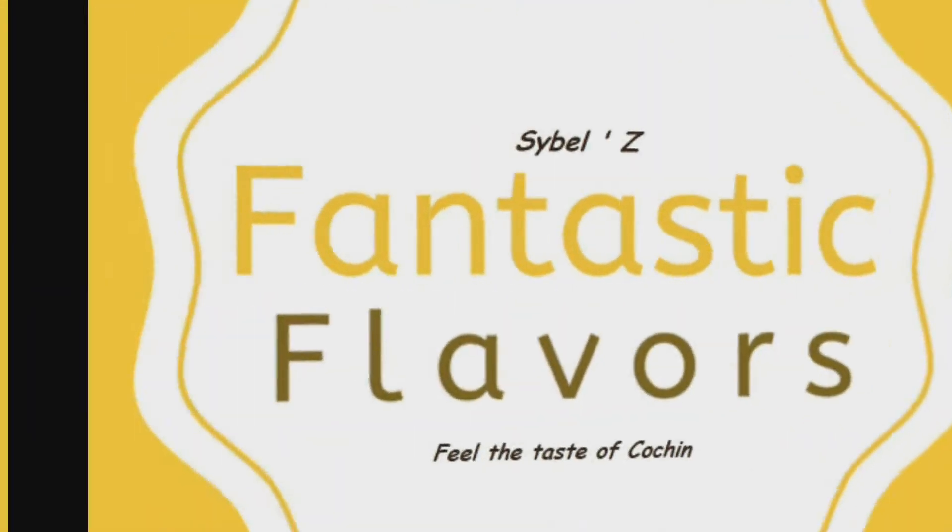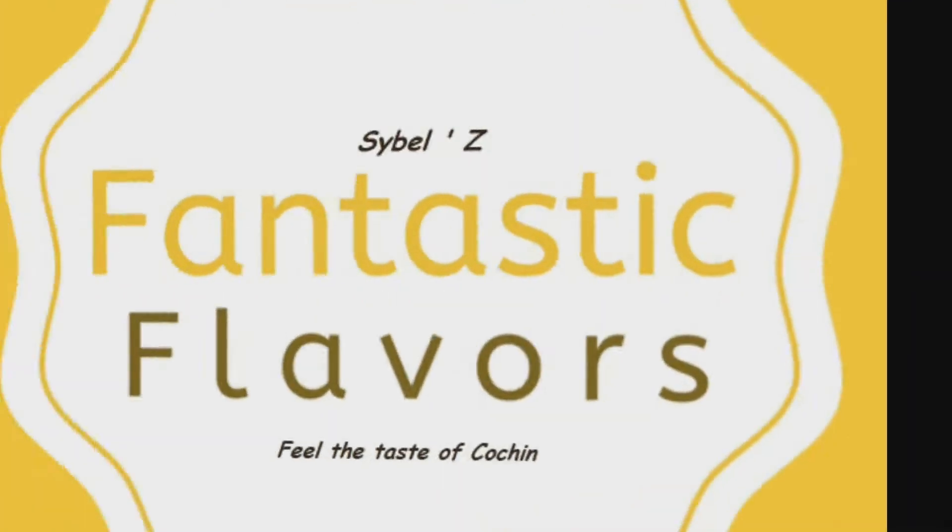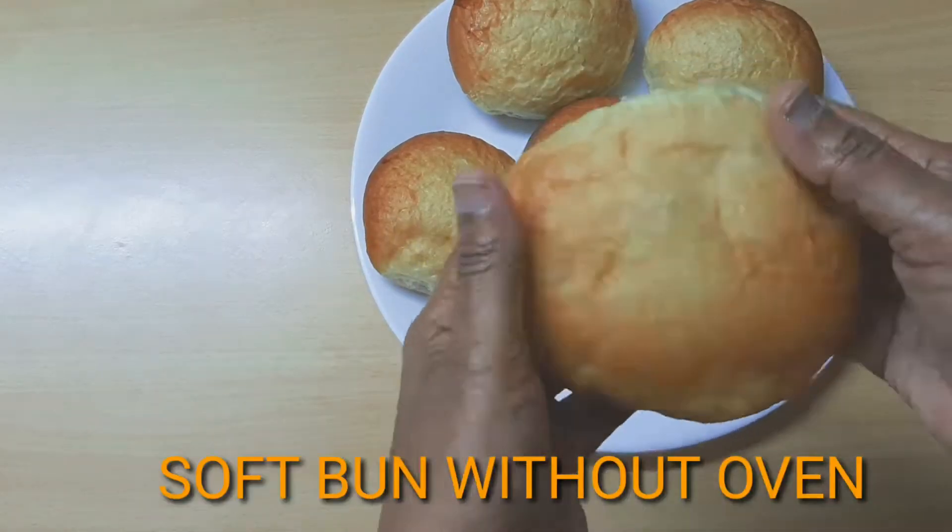Hello friends, welcome back to Fantastic Flavors. This is Ibel. Hello everyone! I am here to make a homemade bun.